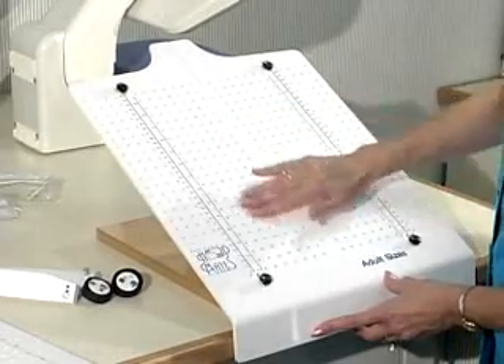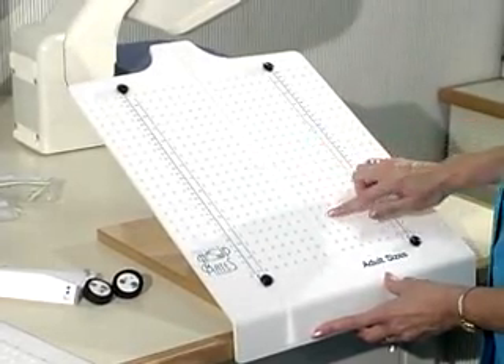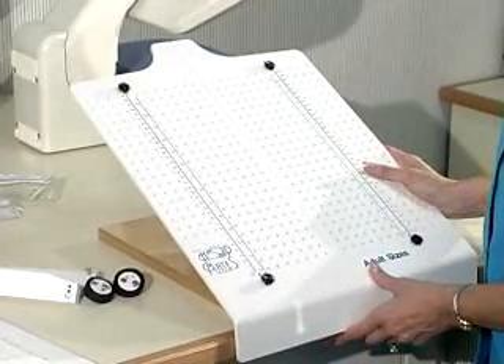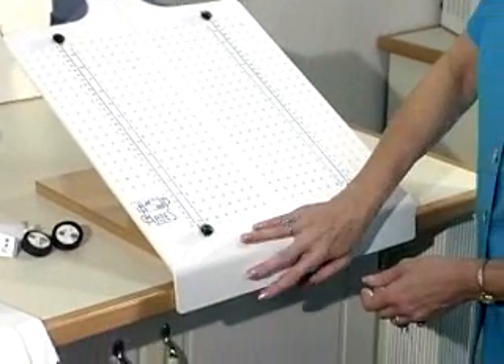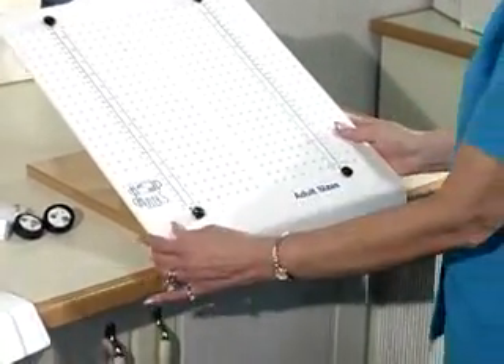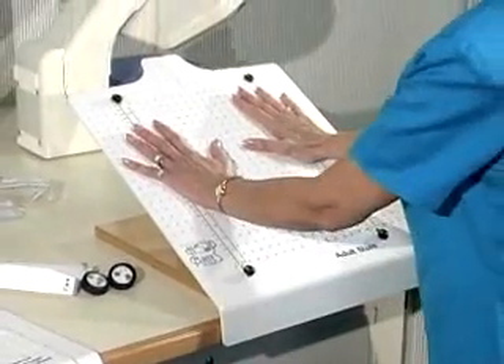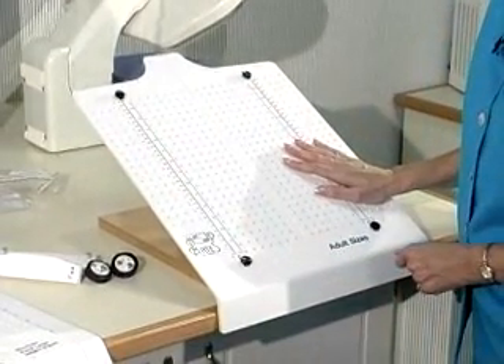The many holes on the surface serve two purposes: one for almost unlimited placement of your hoops, and the second for using them as alignment. One of the most valuable features of your Hoopmate is the lip to hold it securely in place on the edge of a table. This allows you to push against the Hoopmate while hooping without worrying about it sliding away during the hooping process.